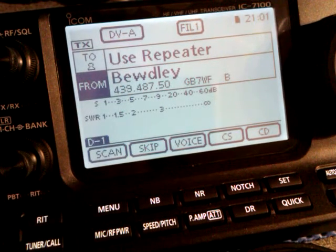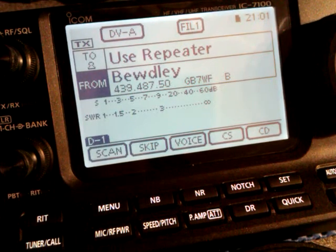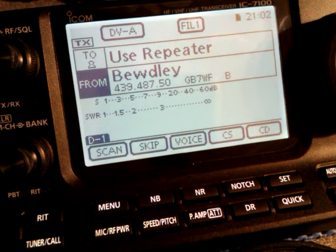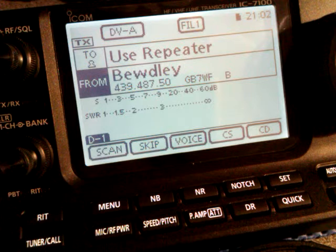You've got your 7100 set up with your call sign, and you've set the clock and the timeout timer. If you haven't seen my previous videos, you will obviously want to use your local repeater.